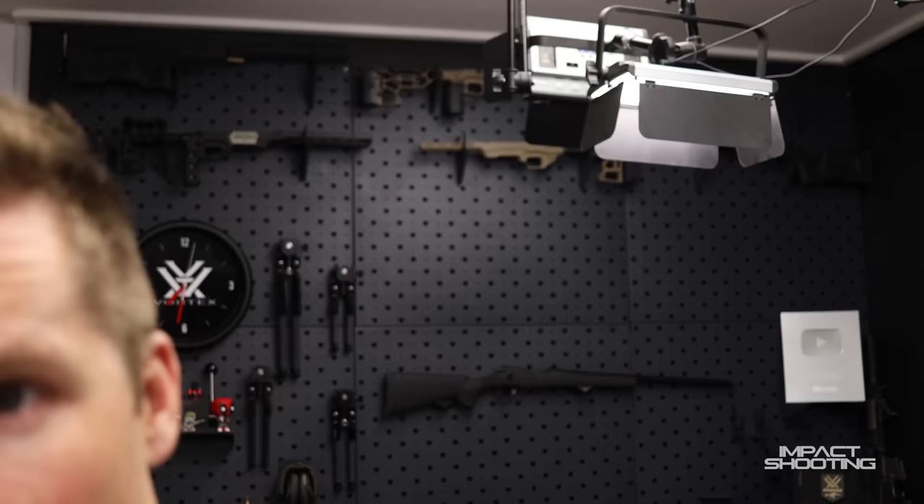There's no real ETA on the MDT ACC Elite just yet, but as soon as I know and I'm allowed to tell you, I will. Make sure you're subscribed so you don't miss those videos. Thanks to our friends at MDT for partnering with the channel and making videos like this possible - head over to mdttech.com for your next chassis system. The 300 PRC is very likely to end up in an MDT. Check out impactproshop.net too - shameless plug, love you, bye.